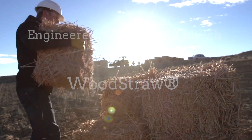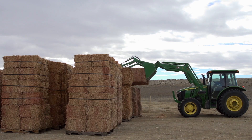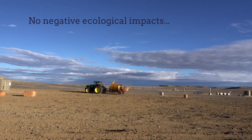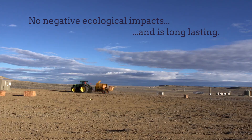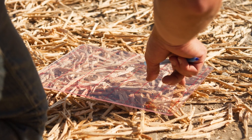Wood straw was developed in partnership with the Washington State Department of Ecology and the U.S. Forest Service. This team of scientists demanded a product that had no negative ecological impacts and was long-lasting. So began the exhaustive design and engineering behind wood straw.